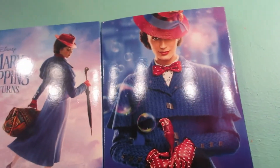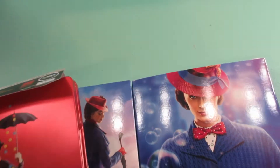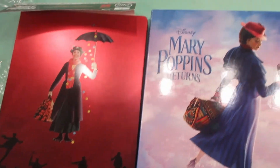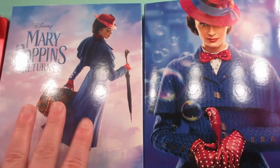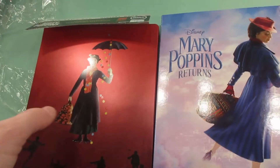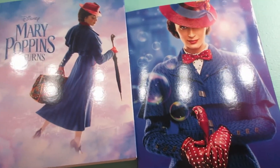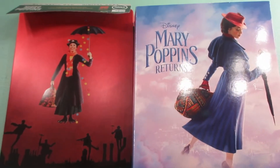Thank you so much for watching. Let me know in the comments below — did you pick up either of these recent releases? And if you decided to get Mary Poppins Returns, which one did you go with? I absolutely love this movie. My oldest son and I went to see it and he enjoyed it too, so we knew we needed it in our collection. We did not have Mary Poppins, so I was happy to add that to our collection as well. Thank you so much for watching, I hope you're having a great day. Talk to you later, bye!